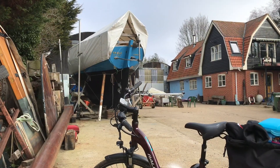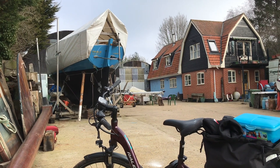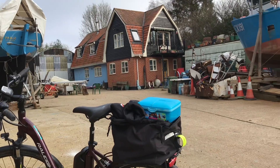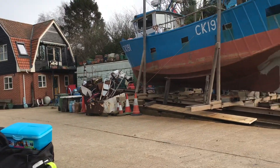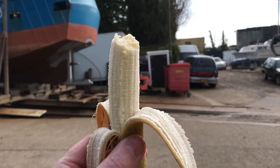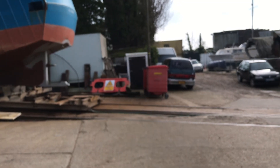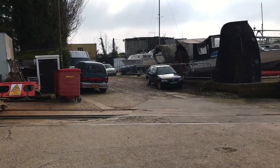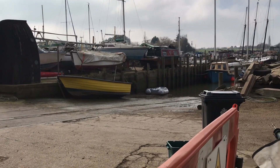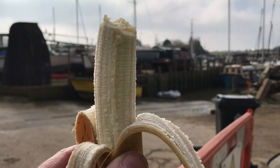Anyway, I hope you like my videos. It's been a great ride - must do that one again. I've stopped off here at this boat yard and I'm having a banana, would you believe. I've got two bars of chocolate to munch on as well. I'll catch you guys later - I've got to get this down, bye!